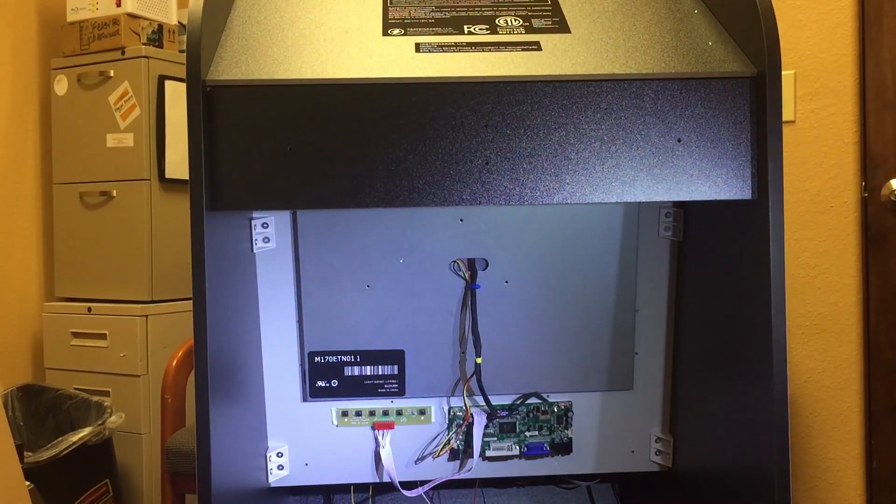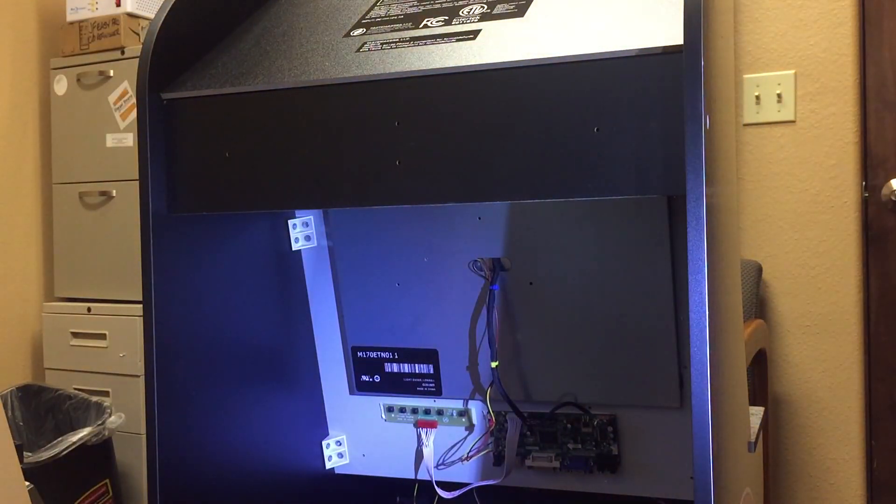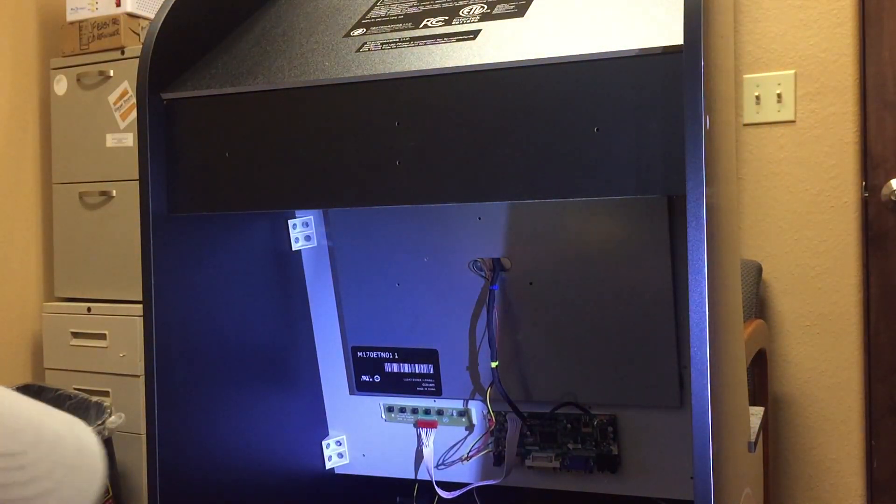Now, on this amplifier, I am going to mount that amplifier right here.